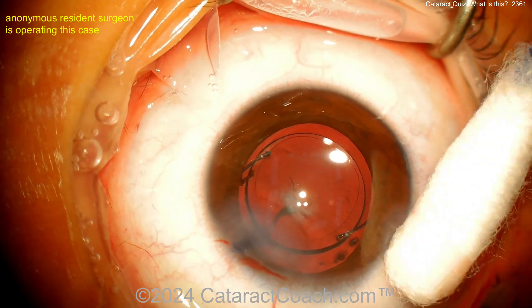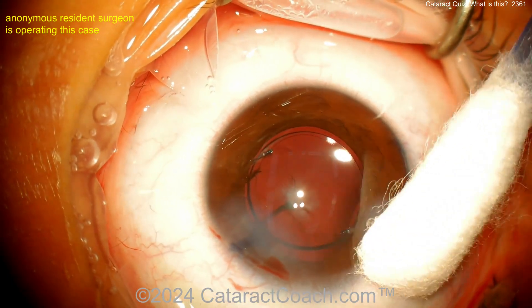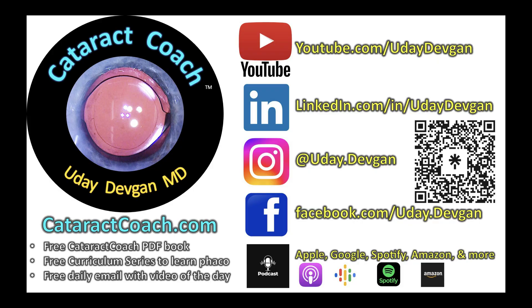That's the answer to today's quiz — persistent fetal vasculature. Interesting case. Thank you for submitting that. Remember, if you're a resident, check out the cataract coach website — so much great material, all for free.